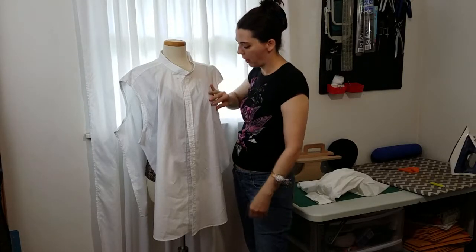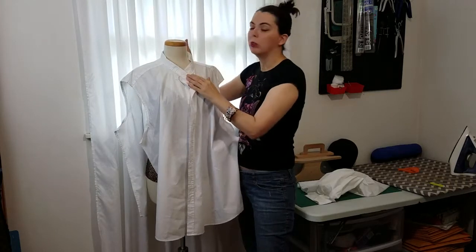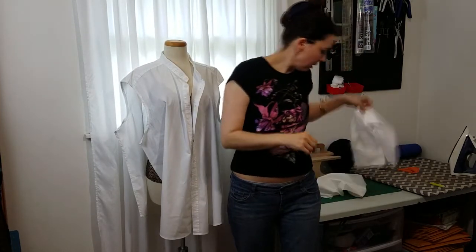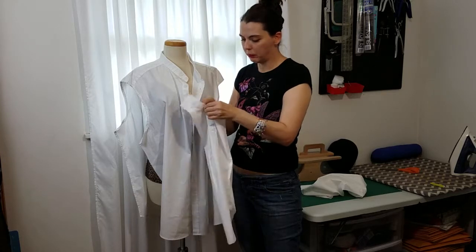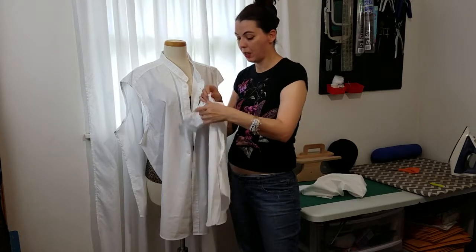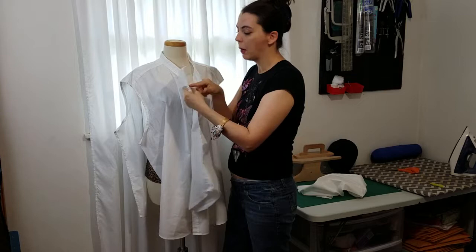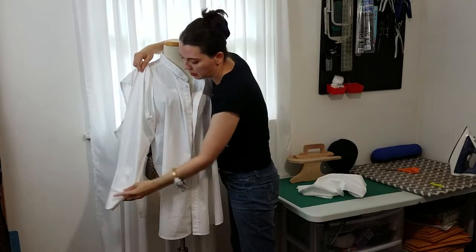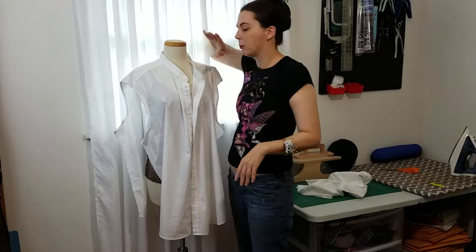I've gone ahead and taken off the collar and the pocket. The collar stand might look slightly big, and if you needed to, you could take it in at the back, but I think I'll just leave it as is. On the sleeves, most men's dress shirt sleeves have a placket right here, and they can have one or more buttons going up the side. This is something I'll have to design around — I might just stitch that up because this will be plenty big. I'm probably going to cut this off and attach a lace ruffle to the end. Since this was a 2X, these sleeves are probably going to be where my cuff is anyway.